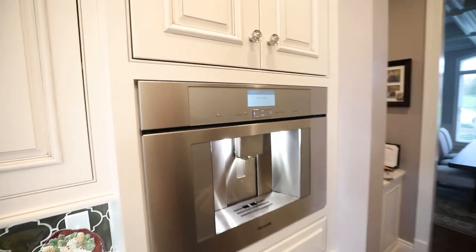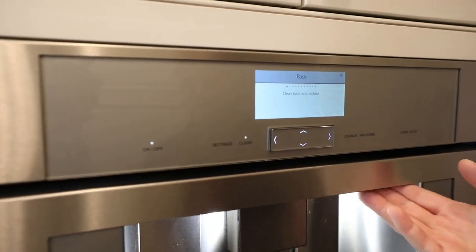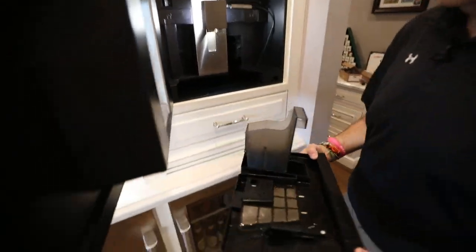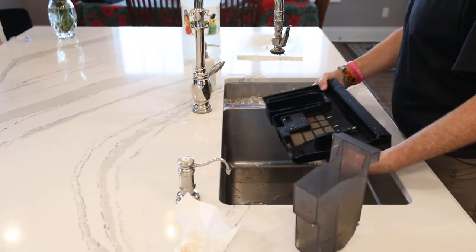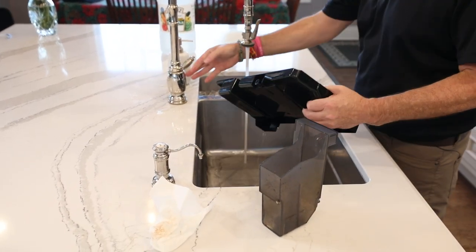I'm going to go ahead and hit the start option. Now it's going to tell us to clean the trays and replace them. So inside the coffee maker we have these trays and bins. I'm going to go ahead and just quickly rinse these out and then put them right back in.